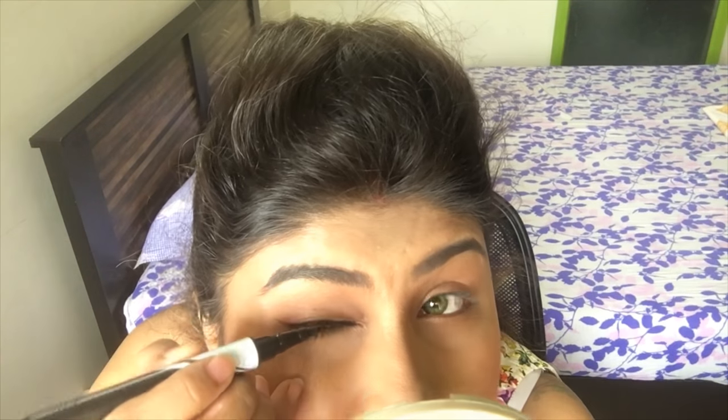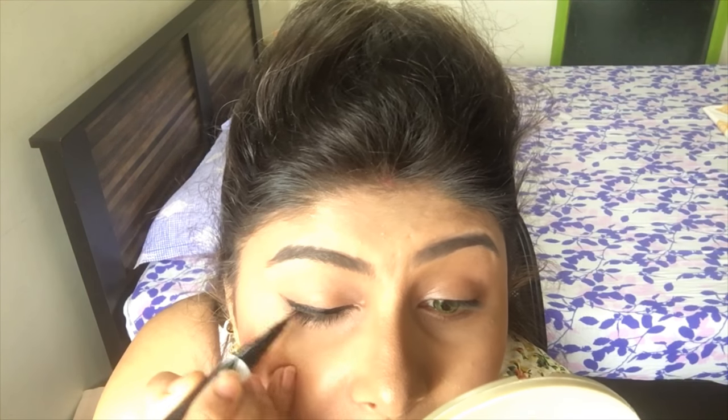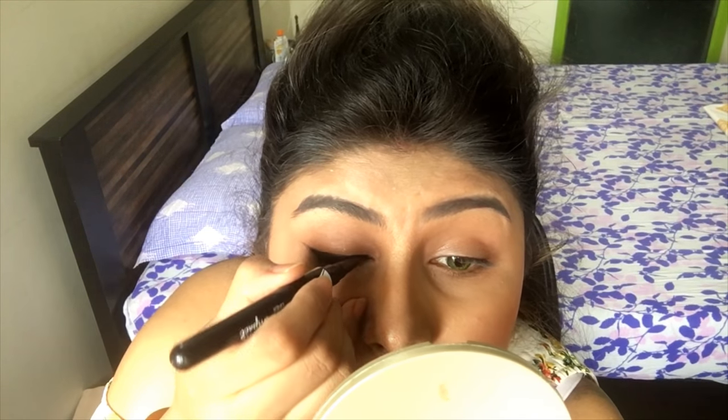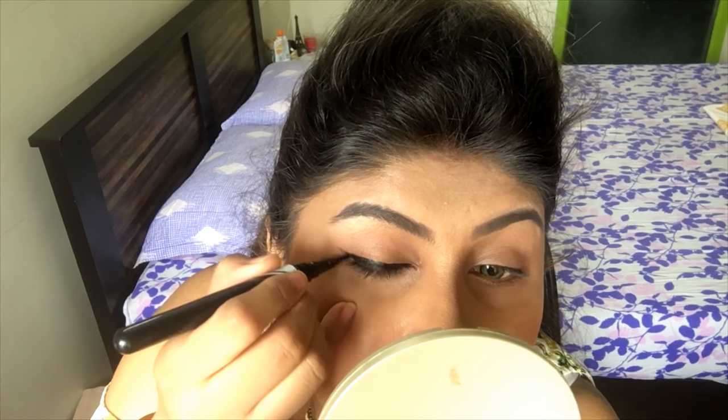I just connected it. You can see I connected the line with the wing, and now I'm just going to fill it. It's not going to come in one go, but if you practice, ladies, you'll get it. I'm filling in the gaps now and just going to fill it.